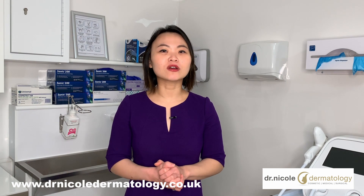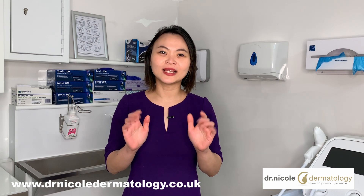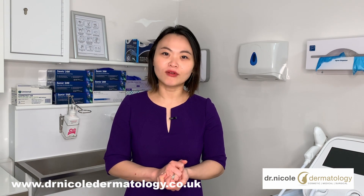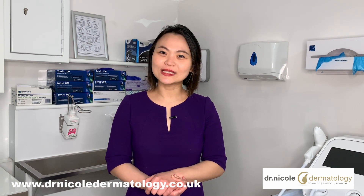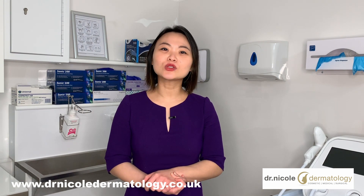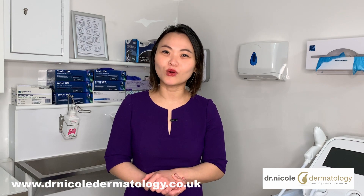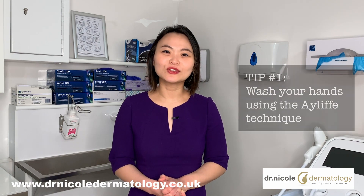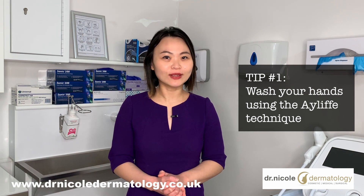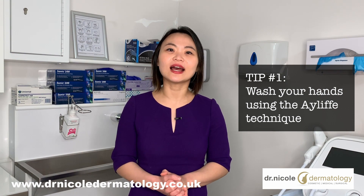It's important to have the correct technique when you wash your hands so that you cleanse all areas of your hands. Today I'm going to show you how to wash your hands correctly and thoroughly. I'm also going to discuss with you what you can use to wash your hands with and how to look after the skin on your hands so that you don't run into problems with regular hand washing. I'm going to show you the A-Lift technique to wash your hands, because this is the technique that healthcare workers use in a clinical setting to ensure that their hands are clean after hand washing.